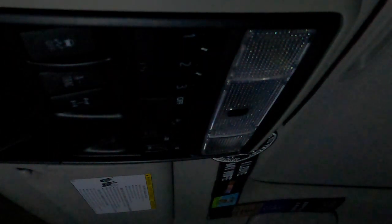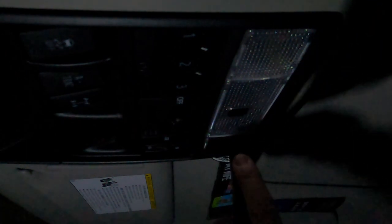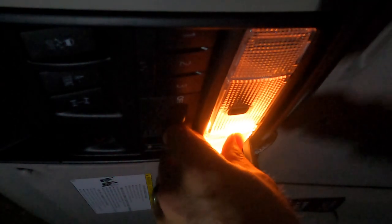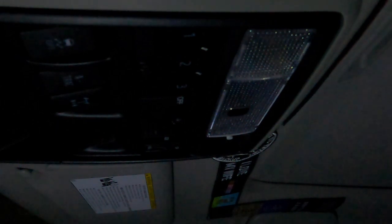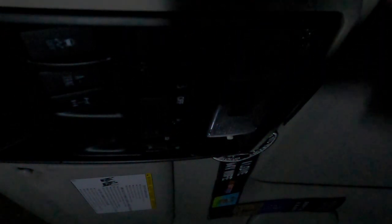The first thing we're going to do is take our pry tool and go from the outside here, just start working that out — it shouldn't take much. See, there it's already loose. This middle part right here also pops out, so if you want to make it a little easier to get your finger in there you can. You can also get some needle nose pliers and be very careful, but you can try to grab this halogen bulb with your fingers or with the pliers. Be careful with the pliers because you don't want to break it.